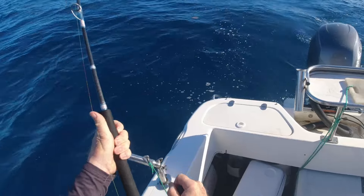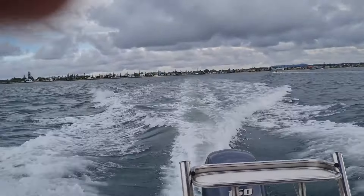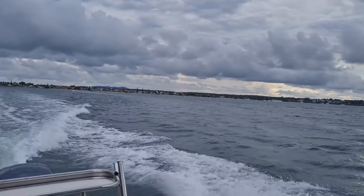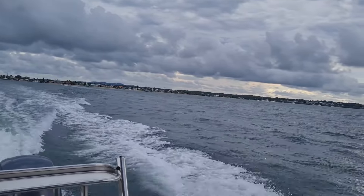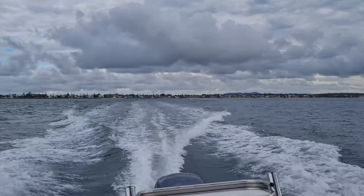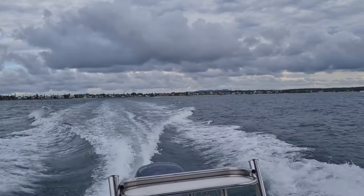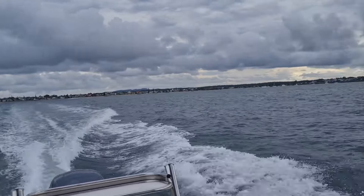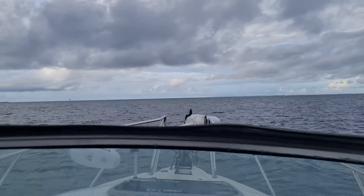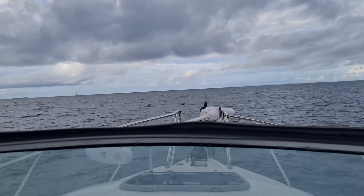Might be a good fish on my new rod. Getting away from Cleveland. It is, when is it? 4 to 5 in the afternoon. And this is going to be an overnighter. Fairly good day for it. I've just got to make it up to the anchorage before dark.